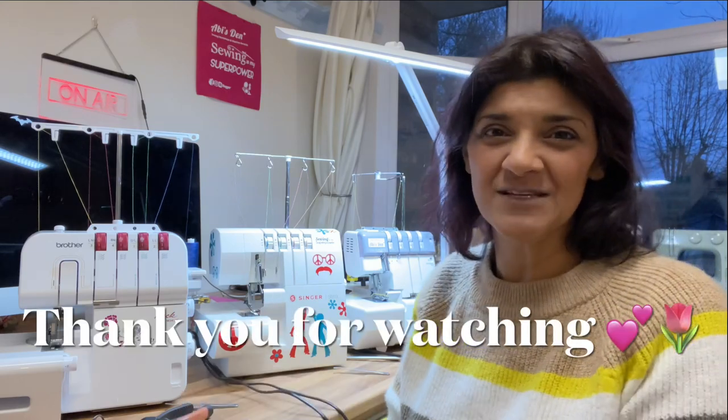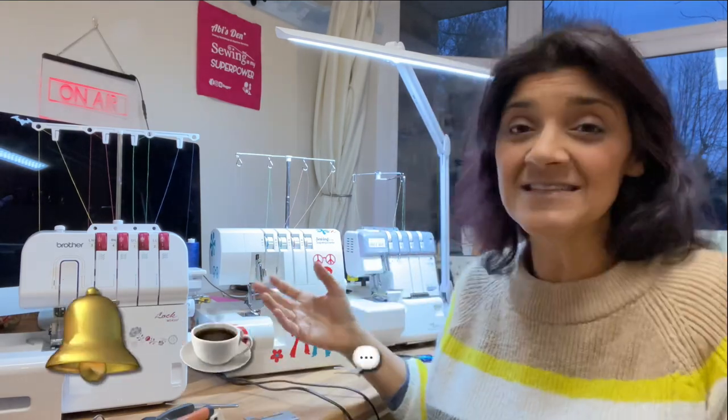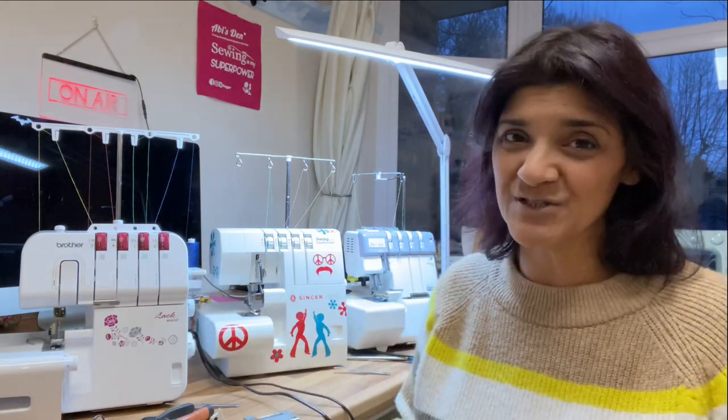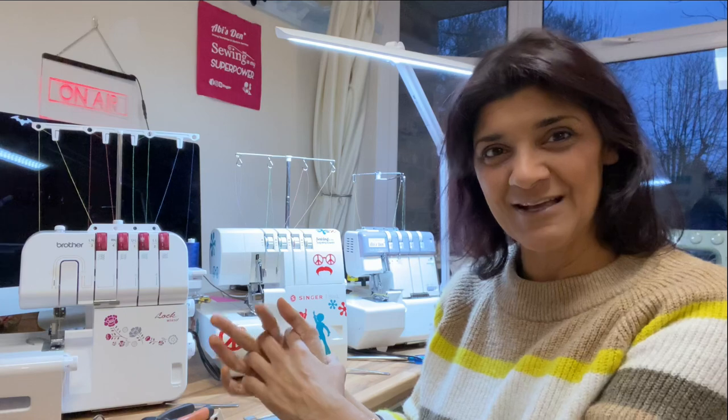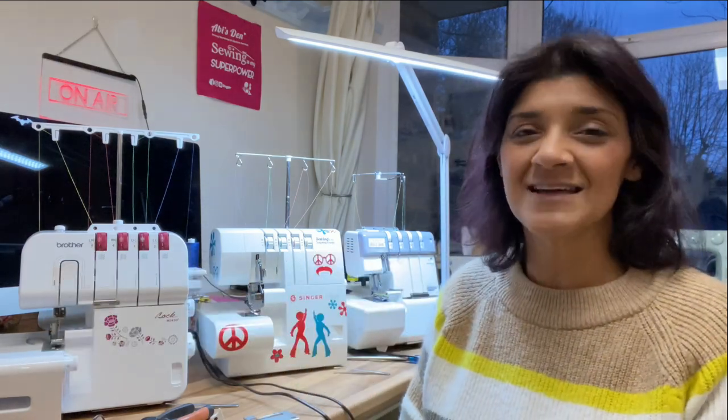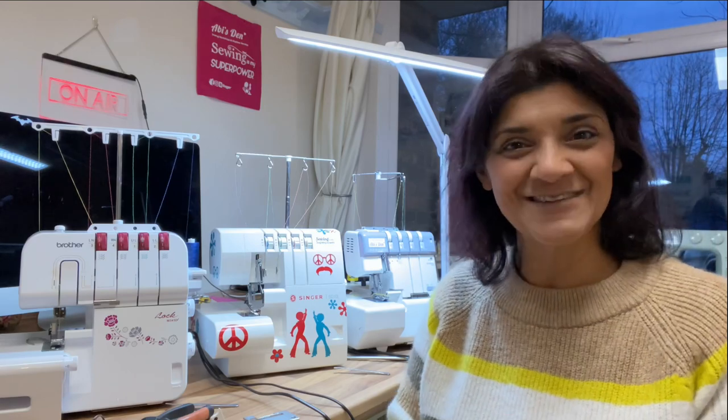If you liked that video, make sure you do a thumbs up for me. I need to hear your voice so comment below. Subscribe — that really helps the channel — and if you really want to, you can head over to my Ko-fi page and make a donation because every little helps. Thank you for watching and I will see you soon. Take care.